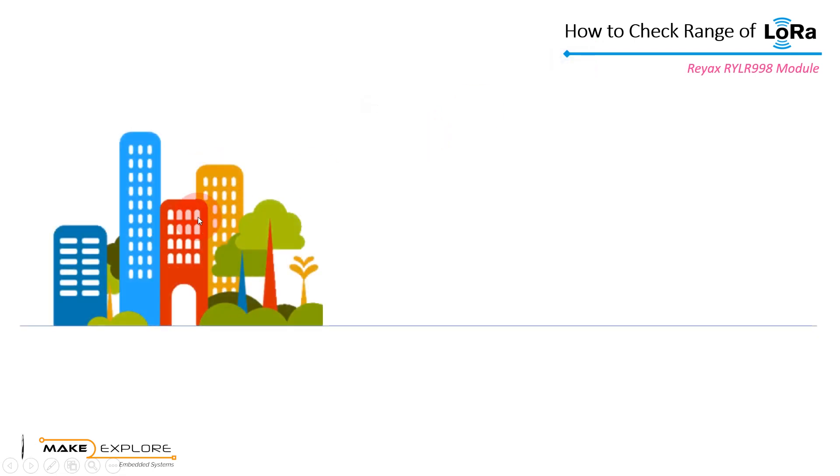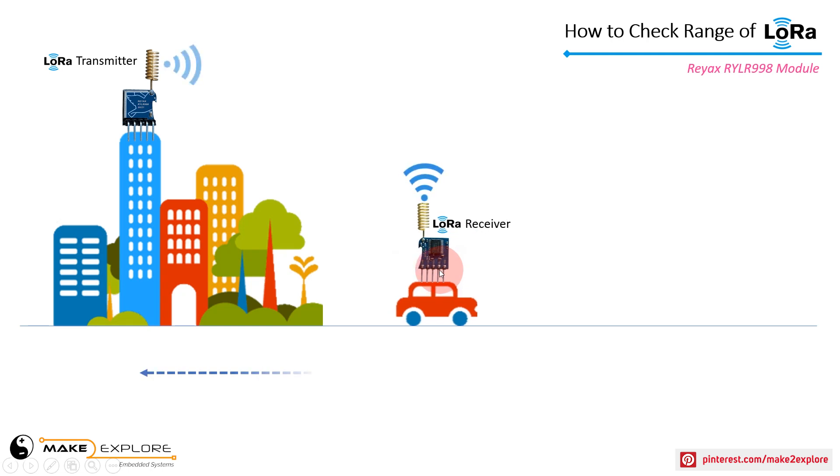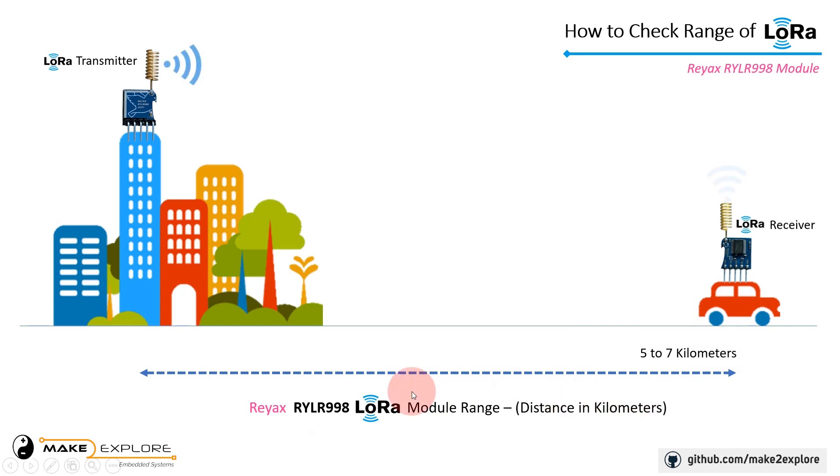To cover the maximum distance using LoRa signals, we will keep the transmitter section steady at one location — at the terrace of the building, which will be at the 20th floor. We will place the receiver circuit in our car, then travel away from the transmitter step by step, up to 5 to 7 kilometers. We will calculate the RYLR998 module's range by measuring the distance covered with good reception.